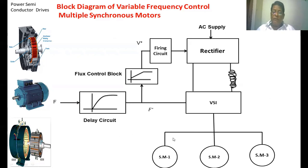Now, how do we control the speed of the three synchronous motors? Whenever we change the frequency of the voltage applied to the synchronous motor, the synchronous speed changes. Whenever the synchronous speed changes, the speed of the motor also changes. In the case of a synchronous motor, the motor speed and the synchronous speed are always the same value.